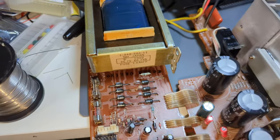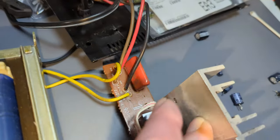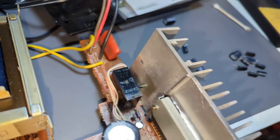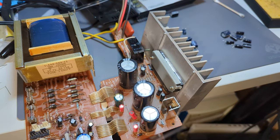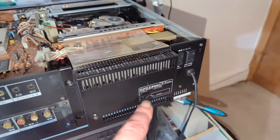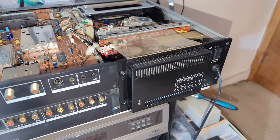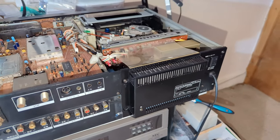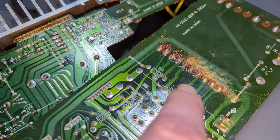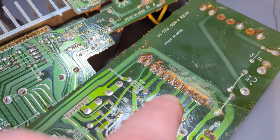This power supply is about ready to go back together. I'll just clean up around here and get the dust off. Power supplies back in - I've only put in two screws at the moment because I'll more than likely want to be testing the other two power supplies in this machine. This second power supply has a similar sort of crack, so I'm going to have to clean up some of this flux to see what's going on and repair across these cracks as well.